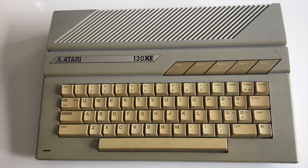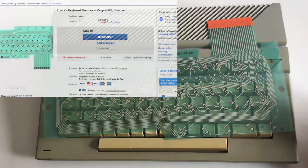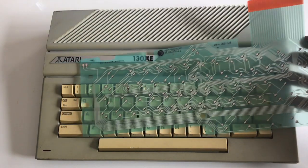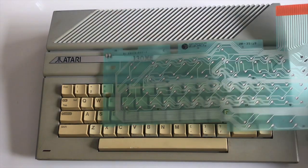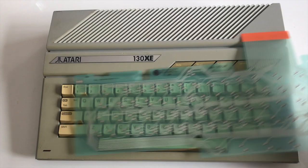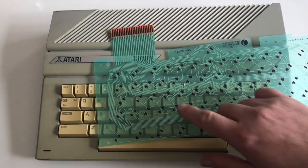So the first thing I ordered was a brand new membrane, which I have to fit and will do in another video very shortly. This costs about €25 and it came from eBay, actually from Germany. I can thoroughly recommend it — it looks very good quality and there are no bits missing like there are on mine.